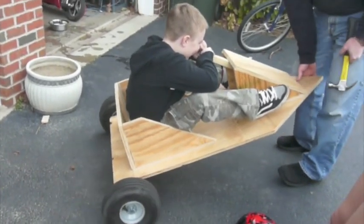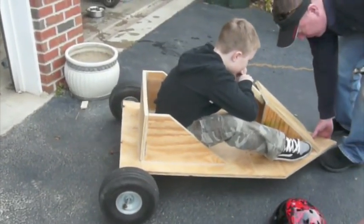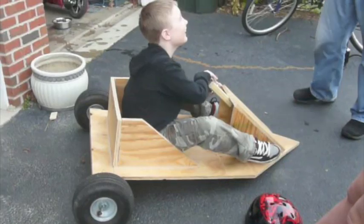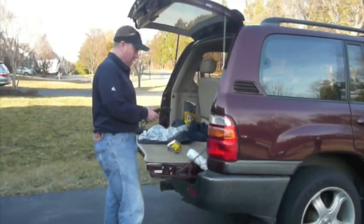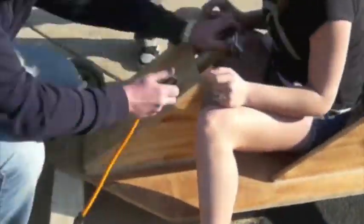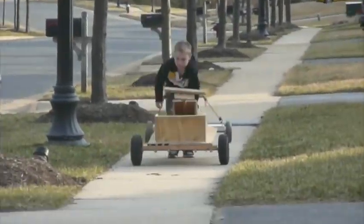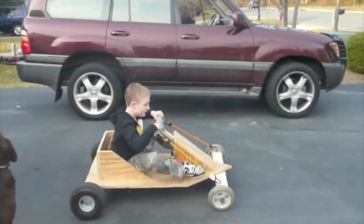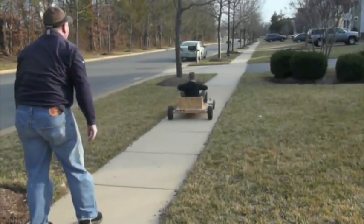And the rear wheels work! Is there going to be a brake? So you finally finished? Almost, almost. Am I going to turn that way? Yeah. Woo hoo!